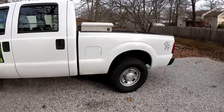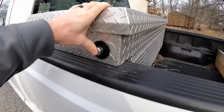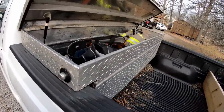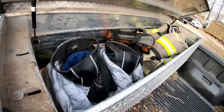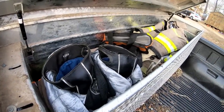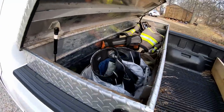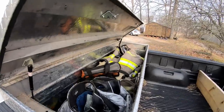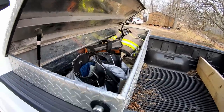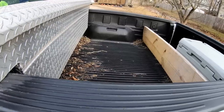For you guys that don't know, I'm a full-time firefighter here in West Plains, Missouri. So my toolbox is a mixture of tools, straps, tie-downs, and my fire gear that I have to keep with me at all times. We have to keep our gear with us because we respond to calls when we're off duty.